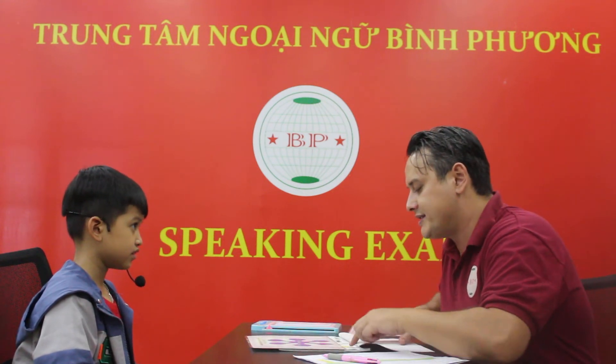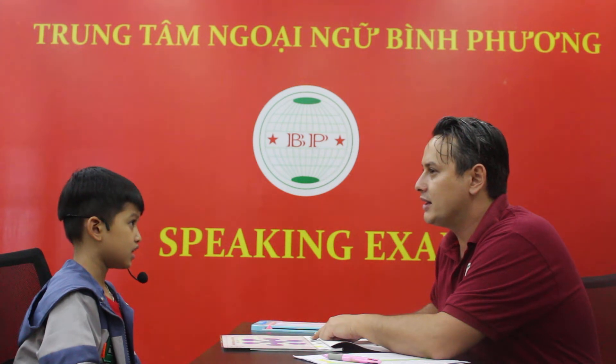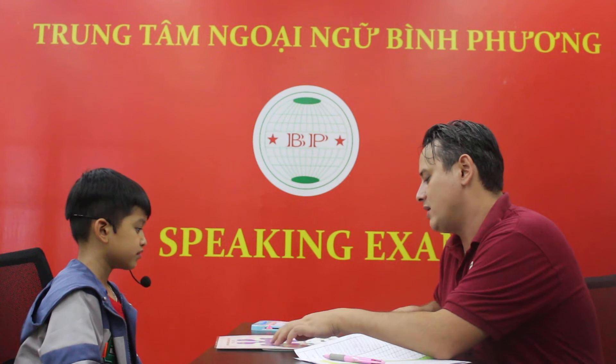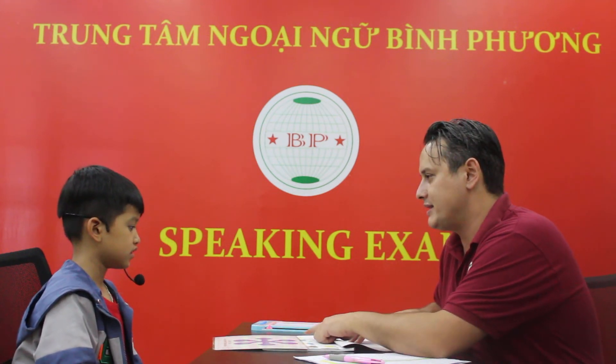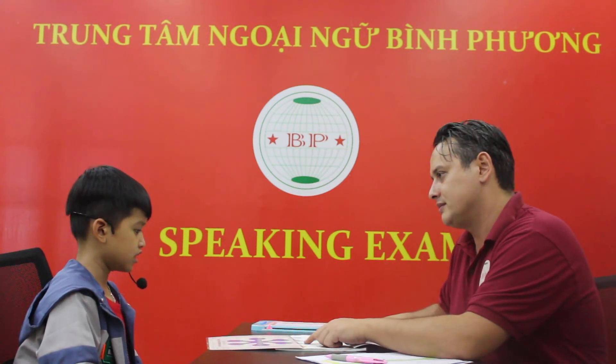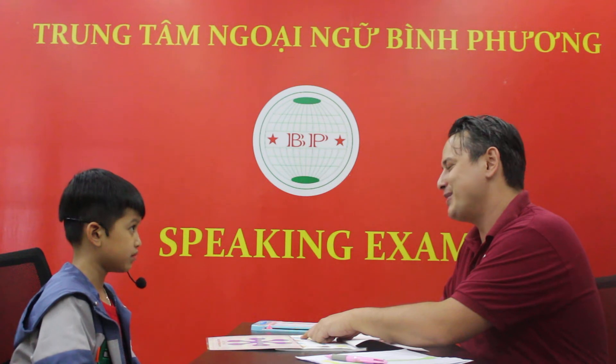Let's check some of the vocabulary now, okay? What is this? It's an apple. Good job. What is this? It's an alligator. Good job. What is this? It's a bird. Good job. What's this? It's a banana. Excellent. What's this? It's a cup. And this? It's a computer. Computer. Good job.